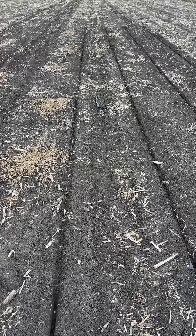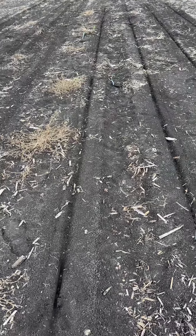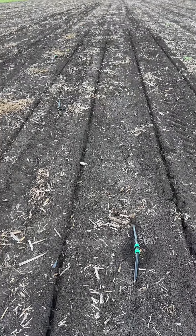Miguel from Precision Setting Solutions and myself had a little muck around with downforce pressure, having a look at the effects on the sidewall compaction and how well we're forming that furrow, and how much dry dirt is falling in.